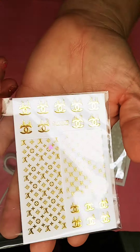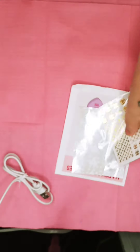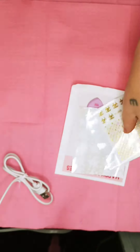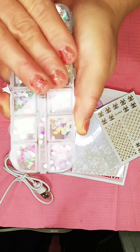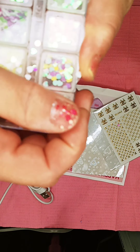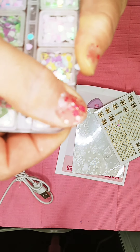We're always getting so many Chanel designs — beautiful. And a bunch of nice beautiful little valentine hearts, a lot of different colors.